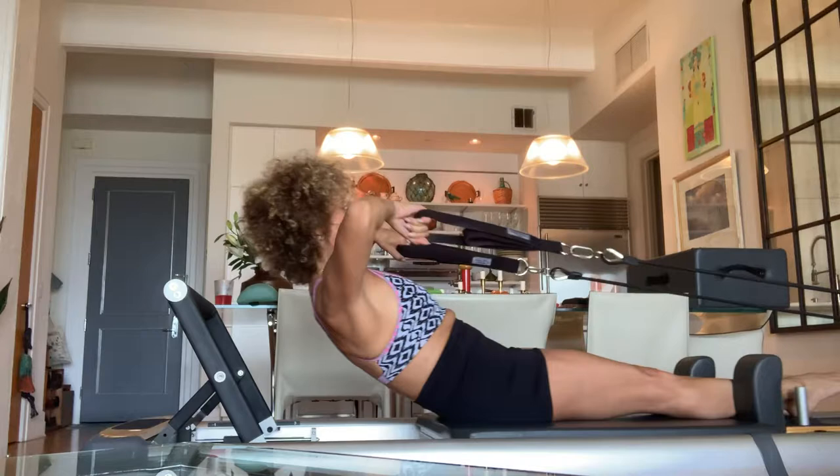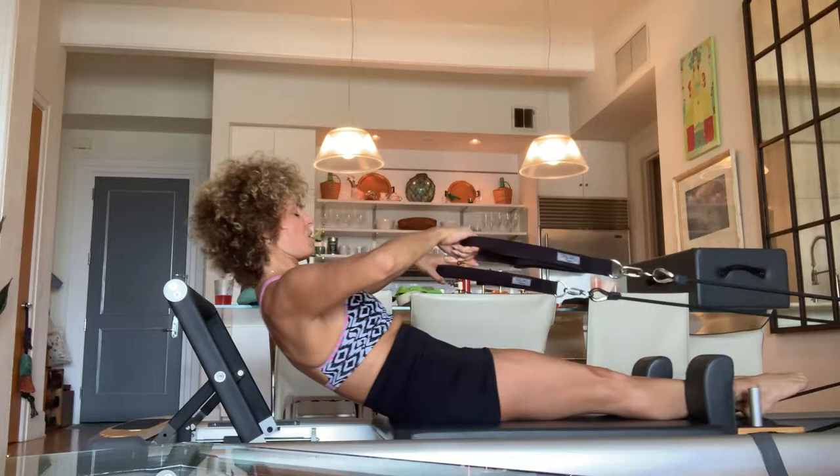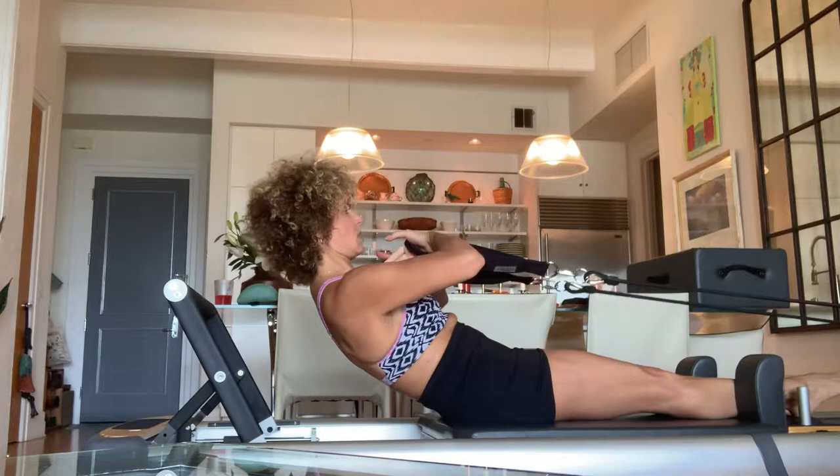Easy chin space. You cannot pull your lower back into the mat more — mine isn't quite touching, but if you can, go for it. Three more, keep breathing. This should be hard. Last one. Shoulders down, belly in. Roll up.